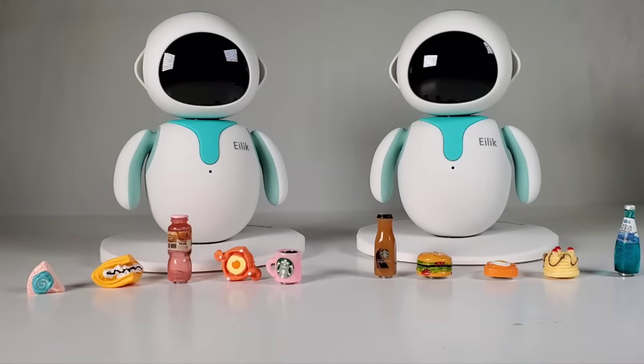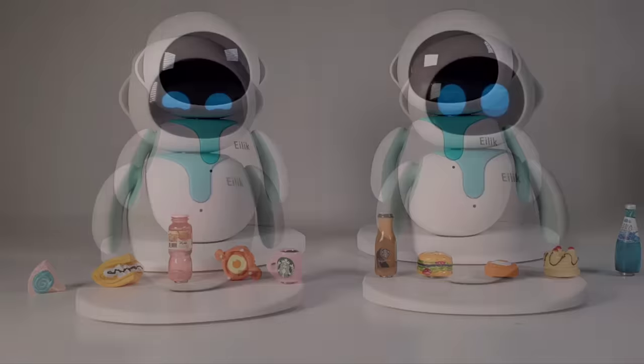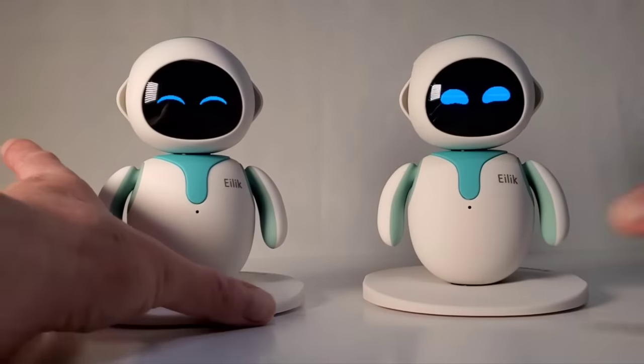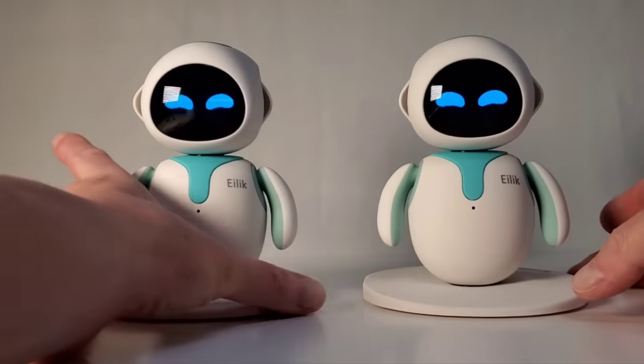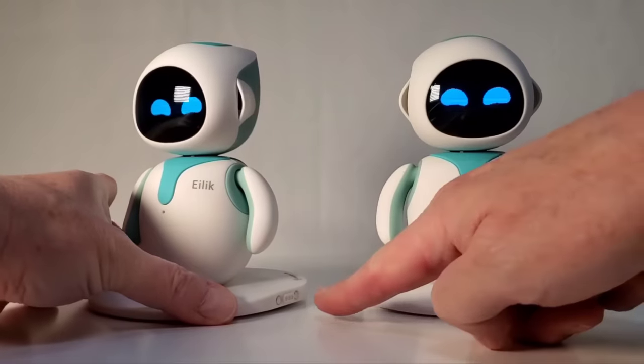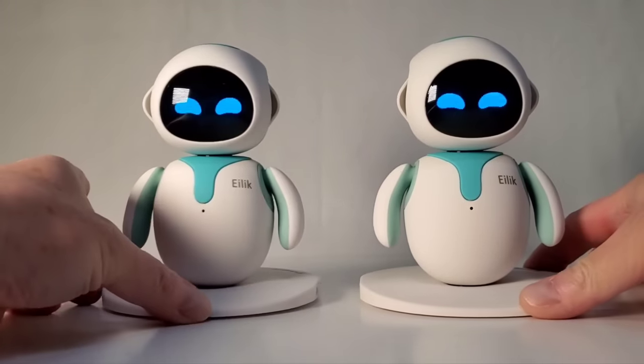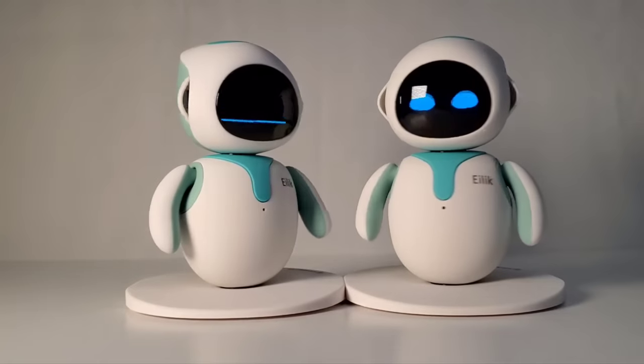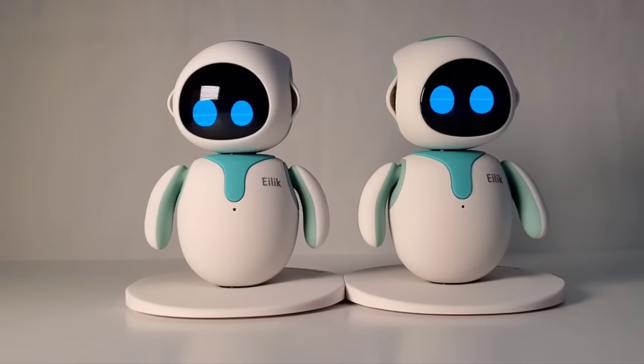Let me turn these guys on and then we'll see how they interact with each other. Okay, I've got them turned on now. As I mentioned in the first video, they have these little connections on the side right here — they connect magnetically. So let's do this. That's cool, they wave to each other!